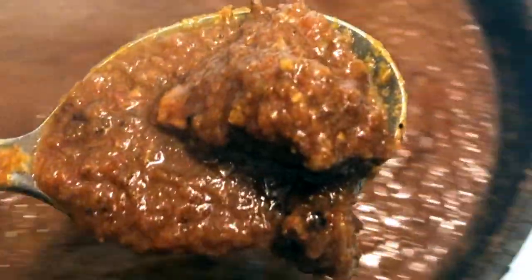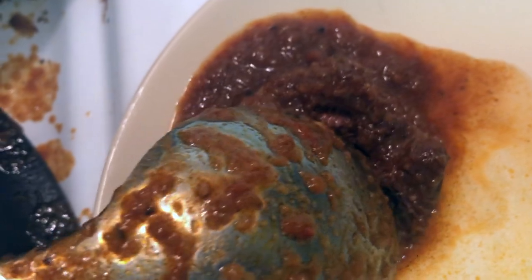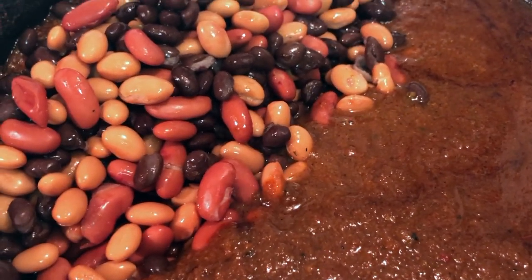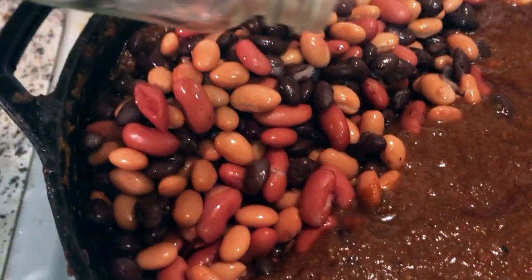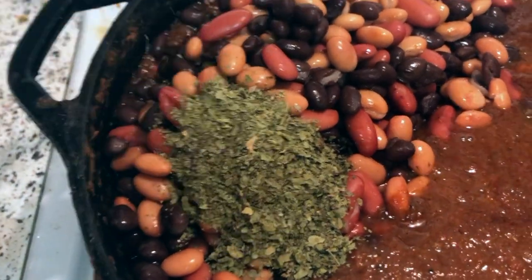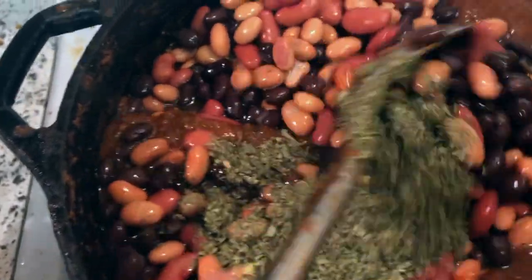The chili has been cooking for about three hours now. We're going to test a piece of meat by spooning it gently onto a plate and trying to cut it in half with the back of a spoon to see if it's tender. The meat is breaking apart with no problem, which means it's nice and tender and ready for the beans. We carefully added the drained, rinsed beans and about a tablespoon of dried cilantro, then keep the flame low, give a gentle stir, and cook for another half hour.